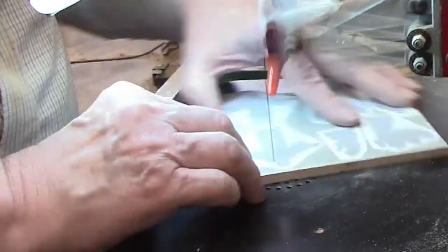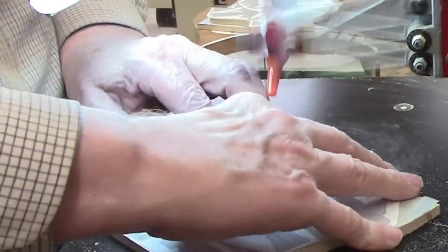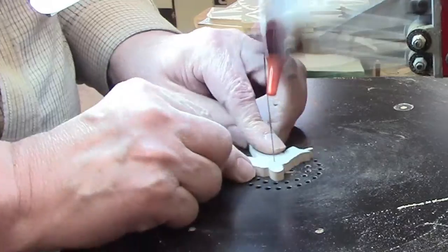If you're new to scroll sawing, you need to get used to the idea of throwing away blades once they become dull. They're relatively inexpensive, and this is true whether you're pursuing this as a hobby or as a business.